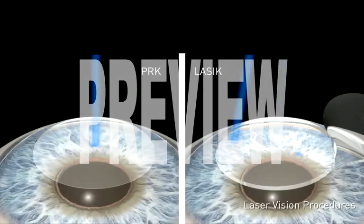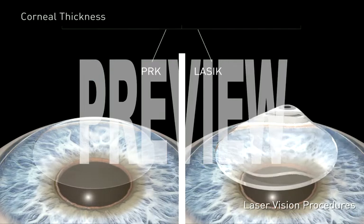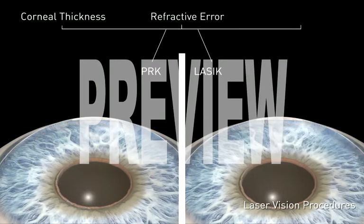Both procedures have similar success rates. Which procedure is right for you will depend on the thickness of your cornea, the refractive error, and the overall health of your eye.